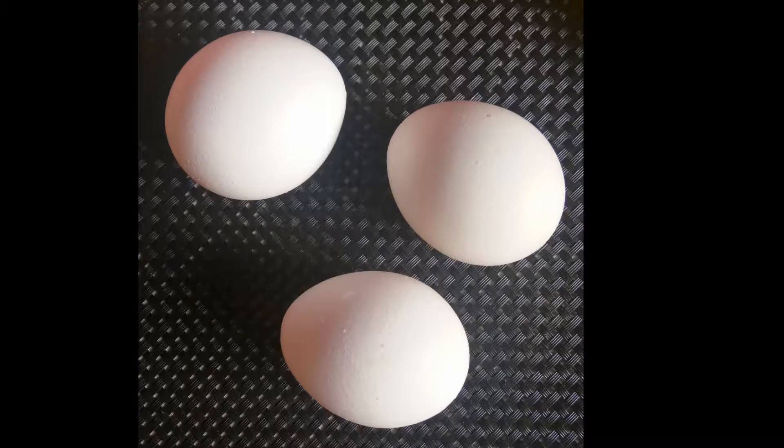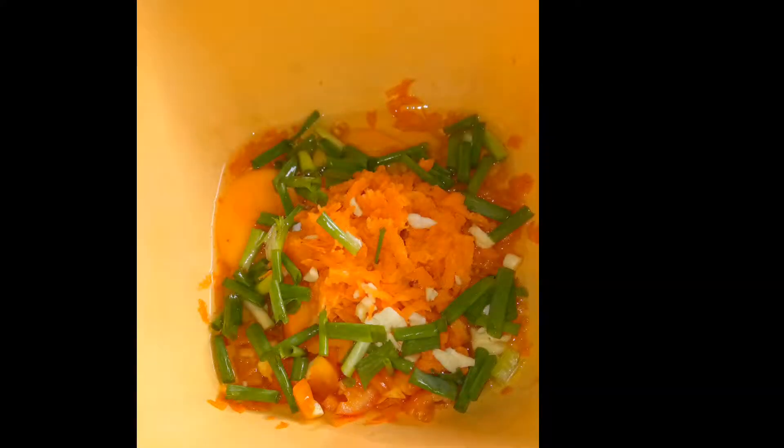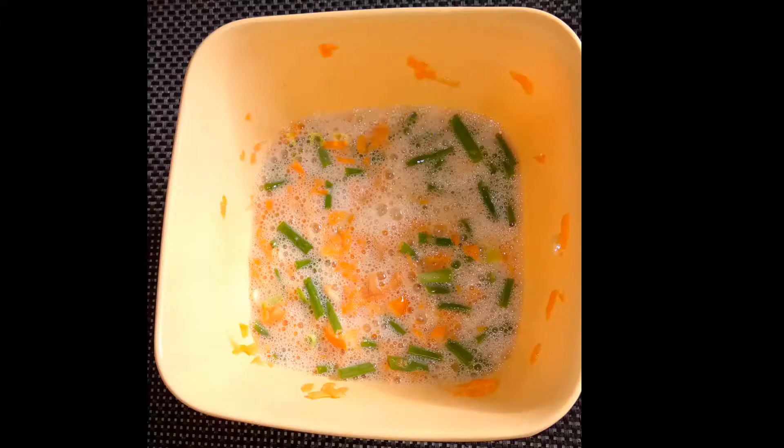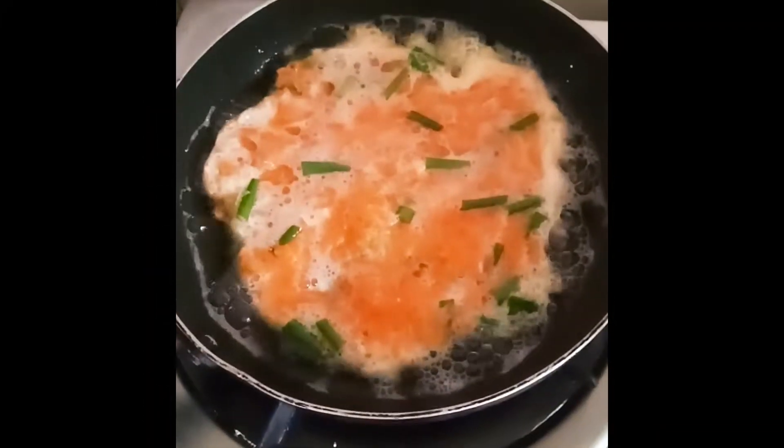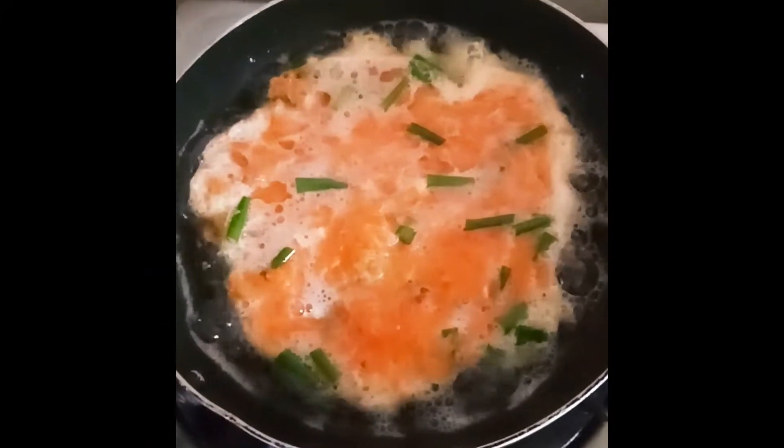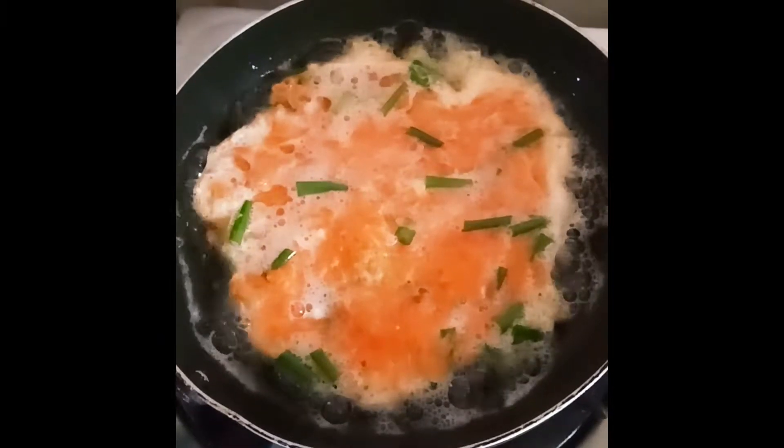Add egg — depende po sa gusto nyo — then mix it well. Cook it in a hot frying pan on low heat, just like how you cook an egg.